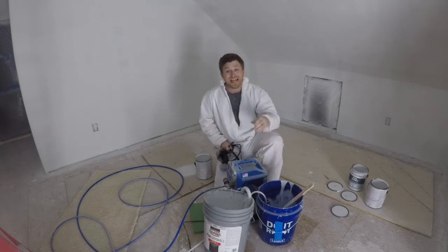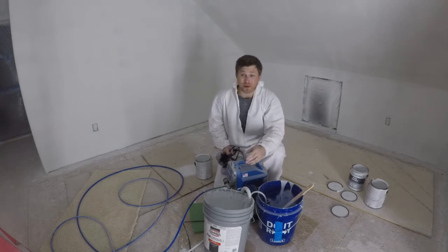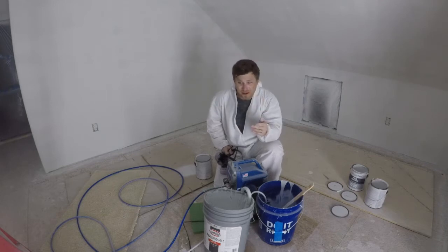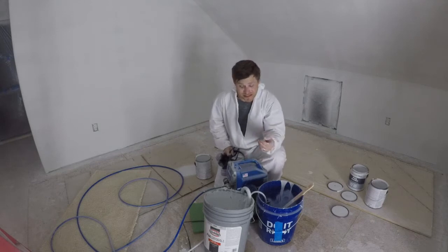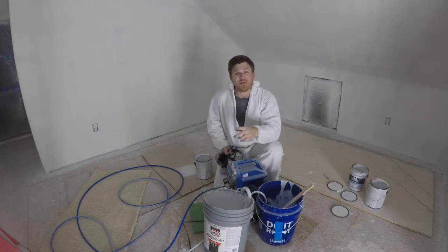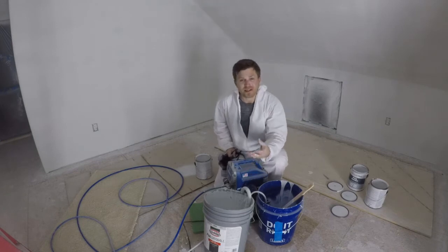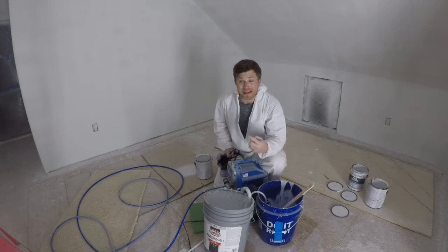Alright folks, that is going to wrap up the painting with this Graco Magnum X5 airless paint sprayer. I want to give you my final thoughts and some tips for success. Number one: make sure you have enough paint. I actually ran out and had to run to the hardware store to get more primer, and since it sucked dry I had to go through the priming process again before I could continue spraying.